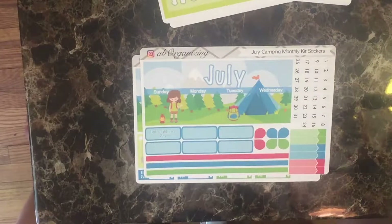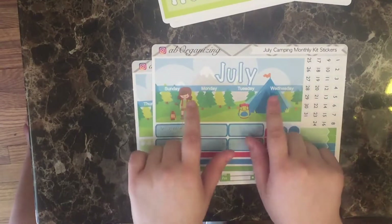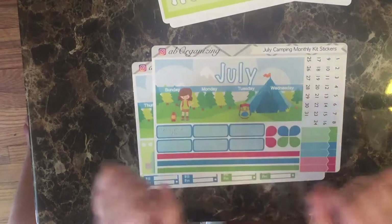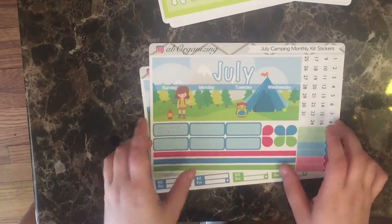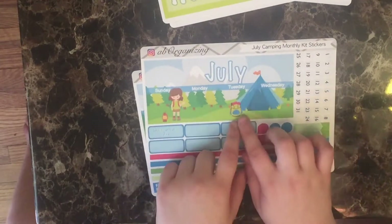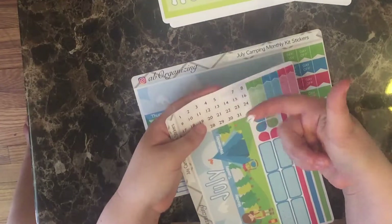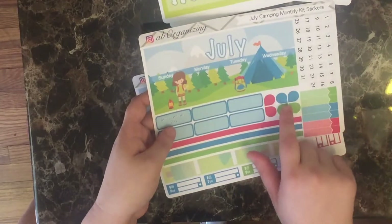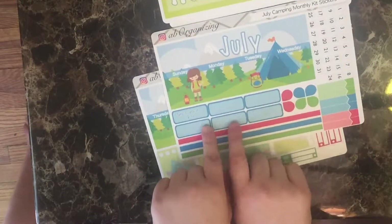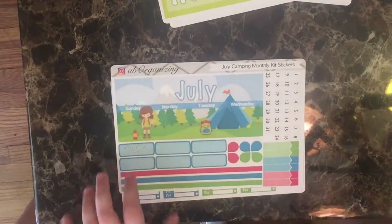Let's start first with the monthly section — it's called the July Camping Monthly Kit. We've got this full header to cover up the first half of the days of the week. It was really exciting to get a lot of room to play with to create this picturesque design: a little girl with a lamp and her bag by a tent. The date covers for this month are tiny cute little marshmallows. We've got our appointment boxes, our teardrops, our washi, five blank half boxes, and one box to mark the holiday, which is Independence Day.